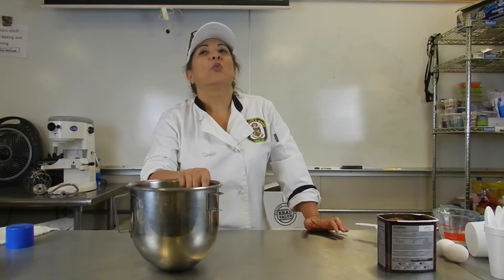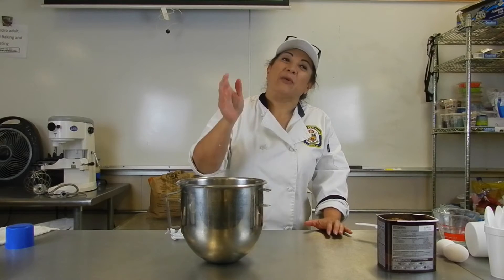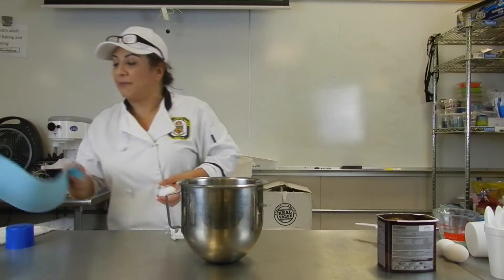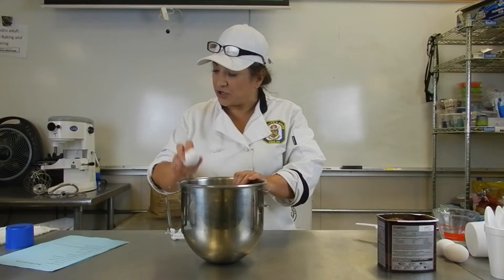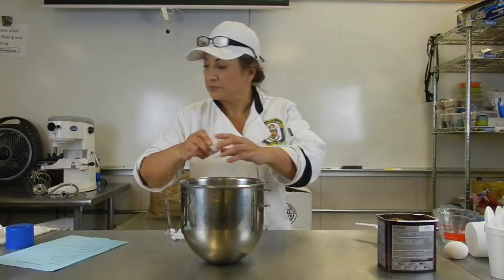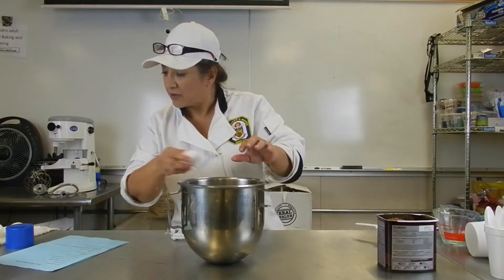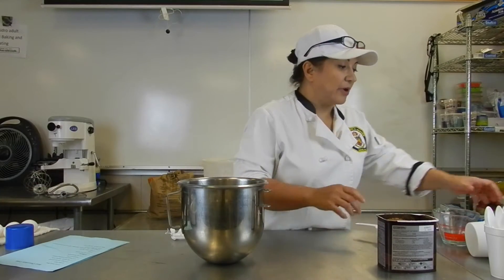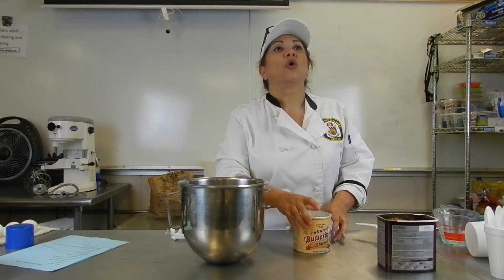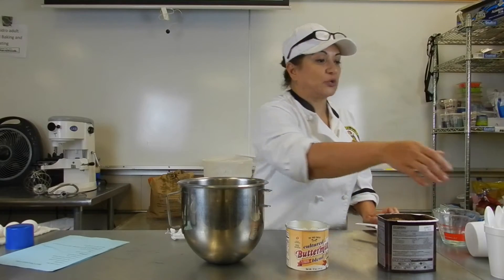So what I'm going to do here — with cakes, liquids go on the bottom. We're going to go with all the liquids. We're going to do the eggs, then the buttermilk. Now, when you buy buttermilk, sometimes you don't use it all because we don't drink it. So there's a powder you can use — put it in your water and it turns into buttermilk.